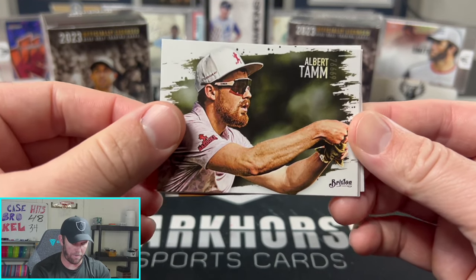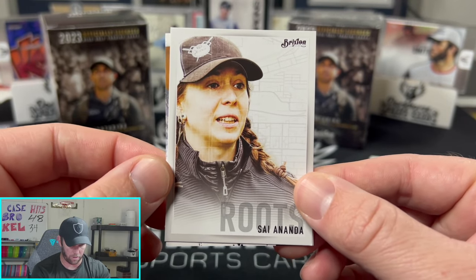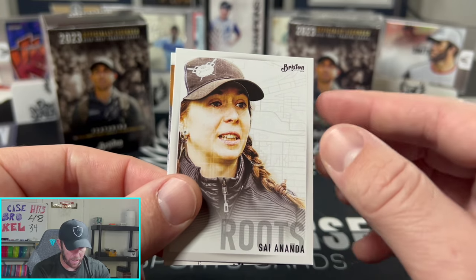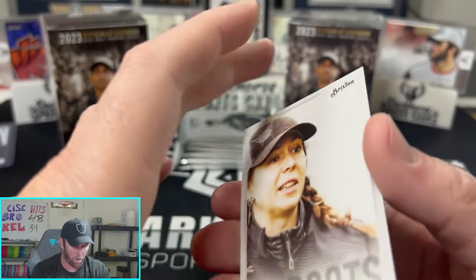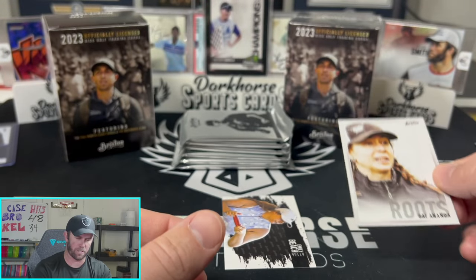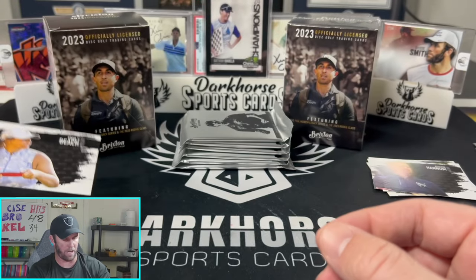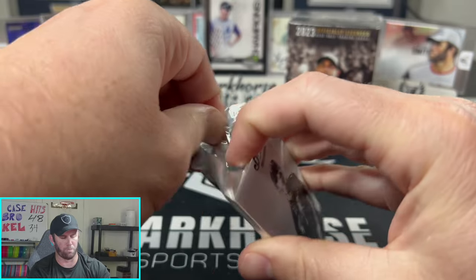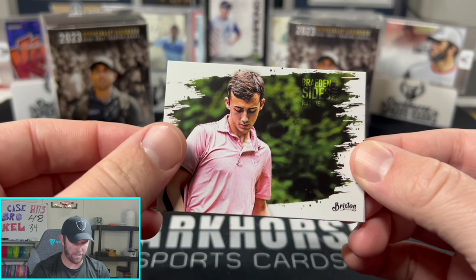Next up: Albert Tam, Linus Carlson, and our first Roots insert — Saya Ananda. I wonder if the background on the Roots cards is actually a grid map of each player's hometown. I'll set this aside and compare if we pull another one to see if the background designs are different for each player — that would be a really cool added feature.